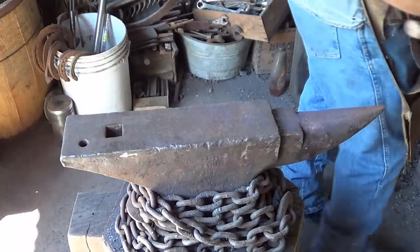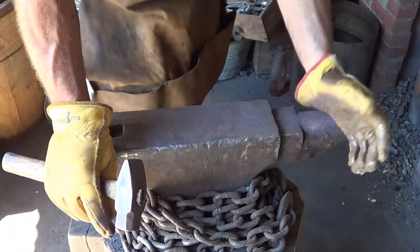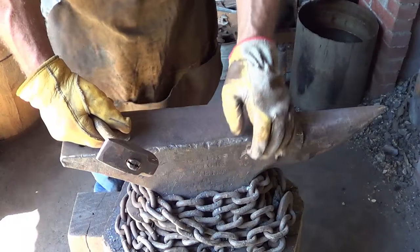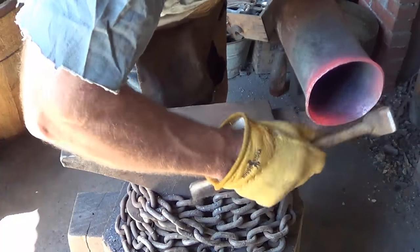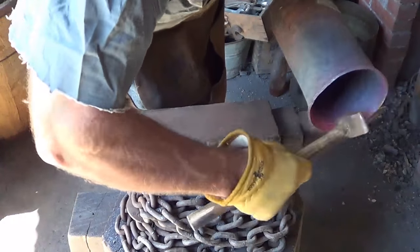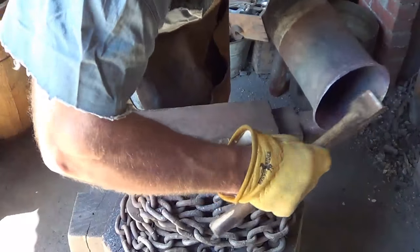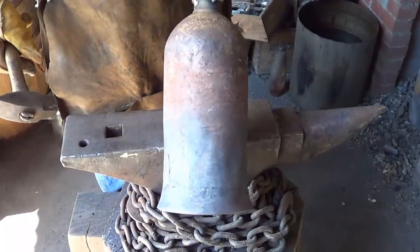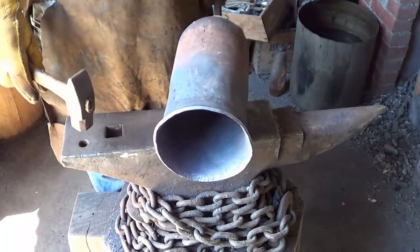I've been hammering on this thing for at least 20 to 25 minutes. I just can't get the heat I want — I want the taper up higher in the bell, it's just not happening. So I'm going to go back to just the rim itself, put it over the horn, try flaring it out. Standing it straight up in the forge — now at least I can get the entire round heated up. I'm just going to work it out all the way around and see what kind of flare we're getting.